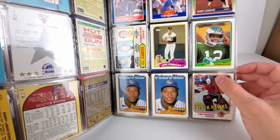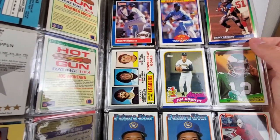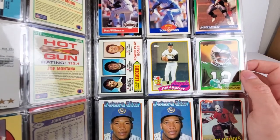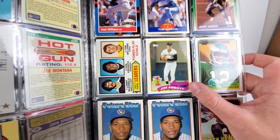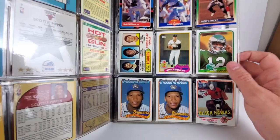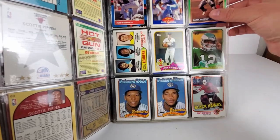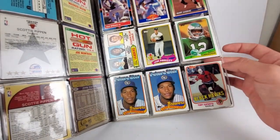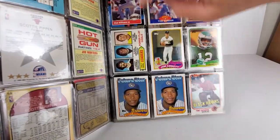Coming down to the wire here. Another Barry Sanders. Jim Abbott in what looks like a Michigan Wolverines uniform — that's an interesting, cool card. He had a nice little decent career with the Angels. Tony Esposito, Chicago Blackhawks goalie — not too sure, don't recognize any of those. Oh, that's NHL okay.